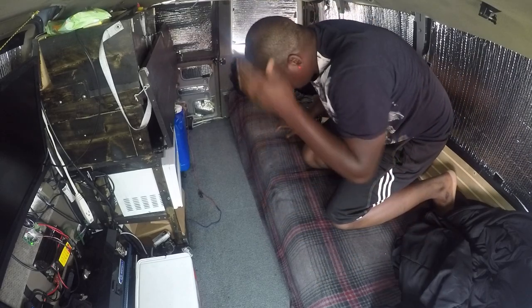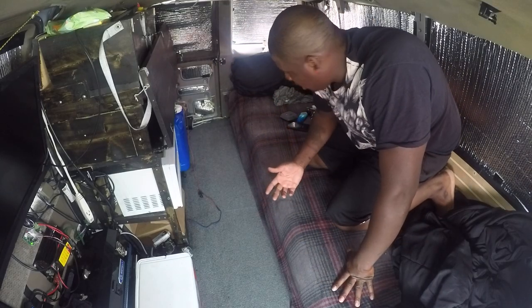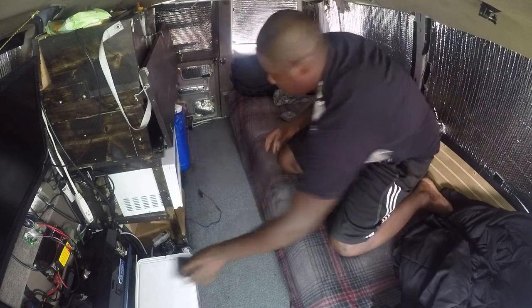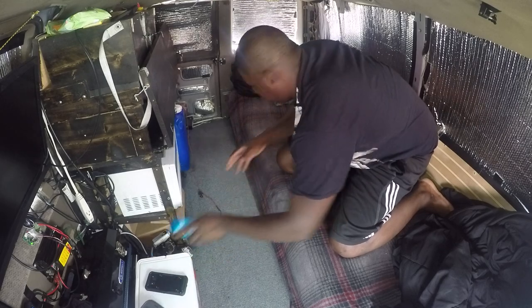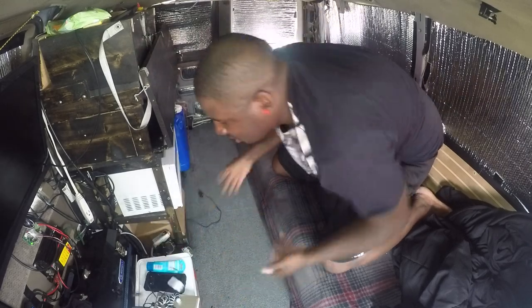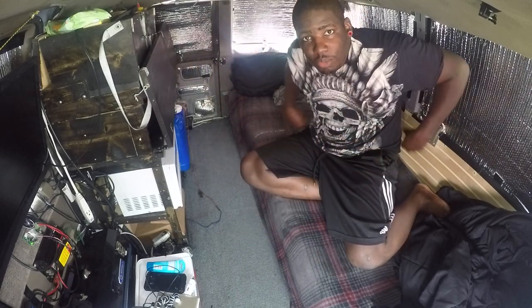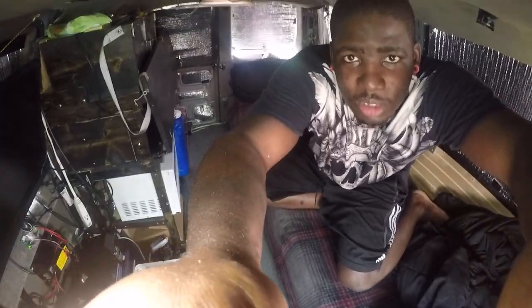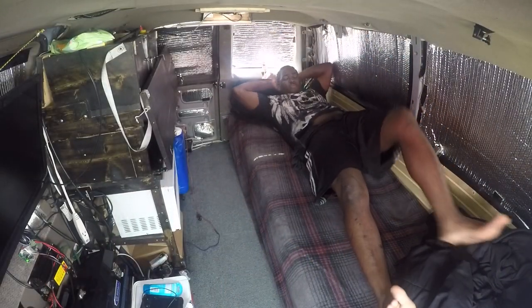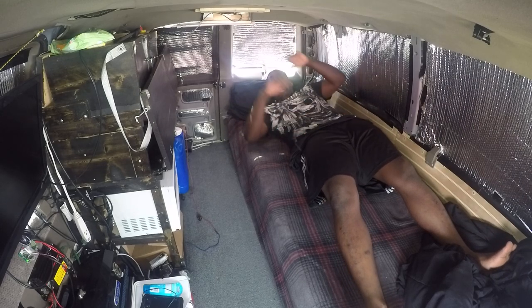Alright, I hope you guys got a good view there. So this is how I make my bed fit two people. I'm putting my phone and stuff right here real quick, just want to show you guys how it looks with me on the bed first. So this is my bed.